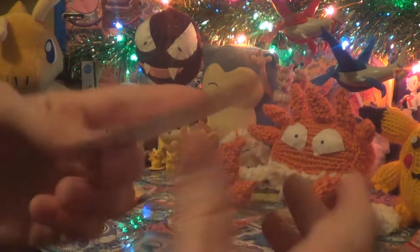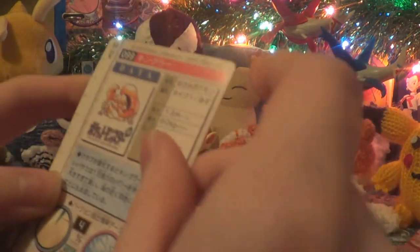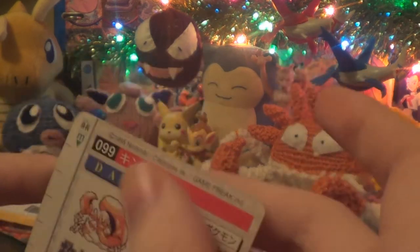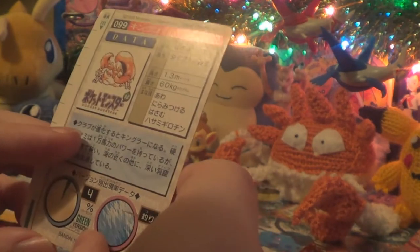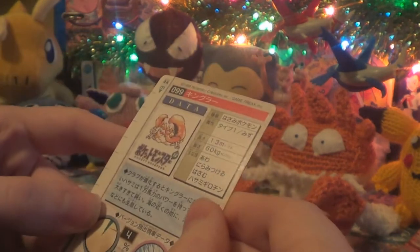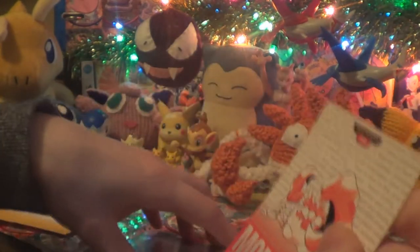It's got this cool little glossy effect on the front too. I hope the camera's picking that up — it's like a sprite. I wish I could read this. So 1995 Nintendo, and it says 1996 down here though. Made in Japan — Bandai. It's just so cool, all the little detail stuff. Green version, red version. Really cool edition.